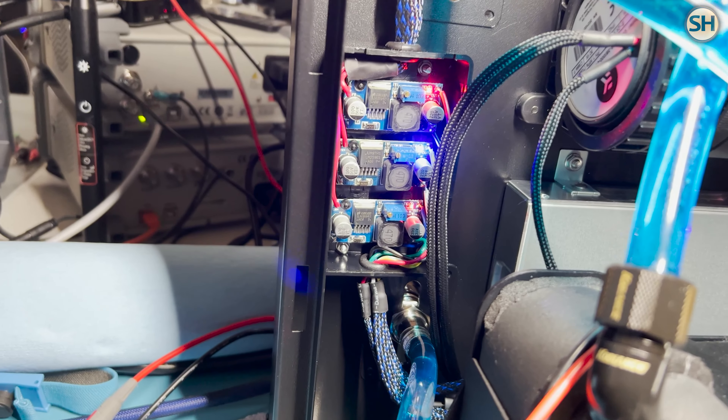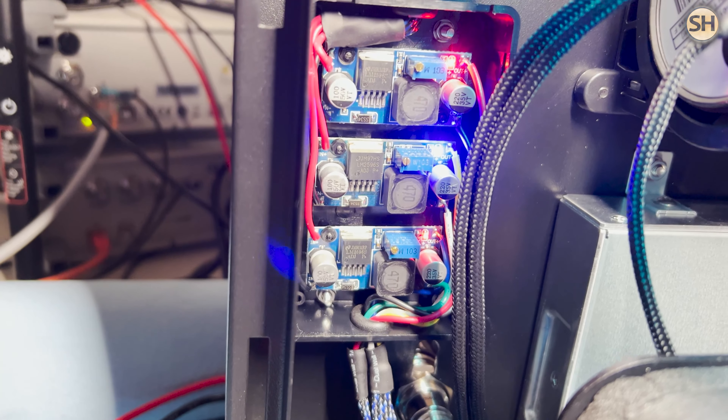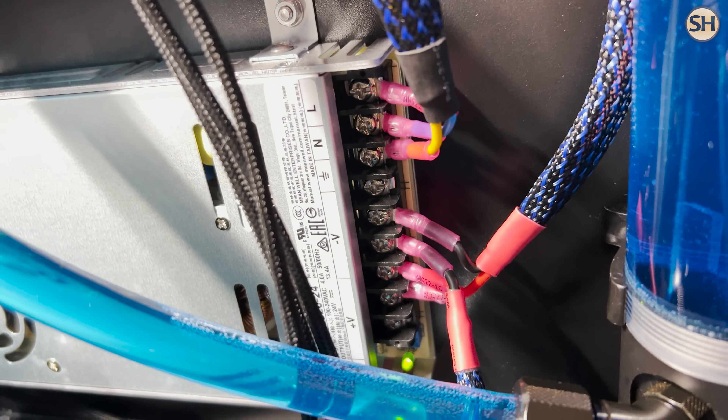Welcome SimHorizon viewers, Rob Angesco here, owner of SimHorizon and software engineer. I'm going to go over these — they're called buck converters, or DC to DC converters. I've got three of them being powered by a 320 watt 24 volt power supply. The purpose of these DC to DC converters is to convert output voltage to the various other electronic bits that need specific voltages.